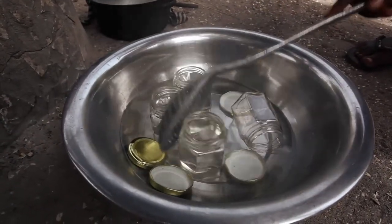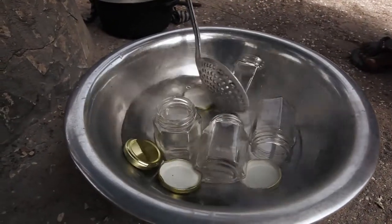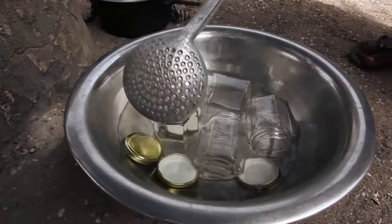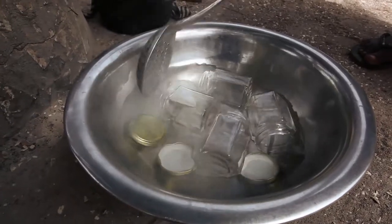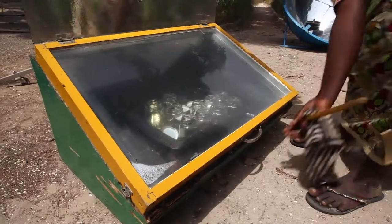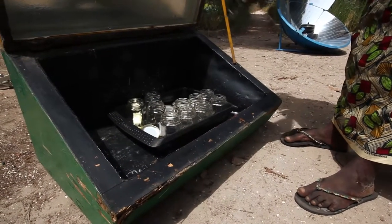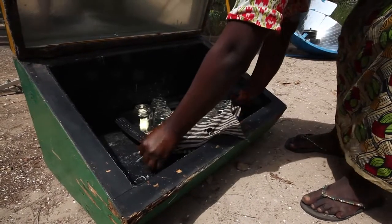If you want to sell your jam at the market, it is very important to clean and sterilise your jars to remove any bacteria, and it also makes your jars look really nice. Or, if you have a solar cooker, you can put the clean jars into the solar cooker and leave them for two hours in the sun — though this depends on how much sun there is that day. The jars need to be very clean, but be careful: the jars are hot.